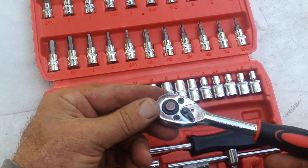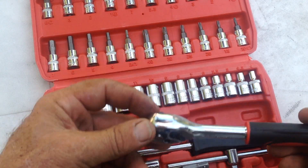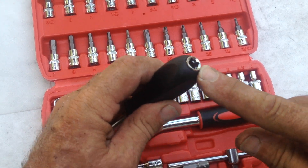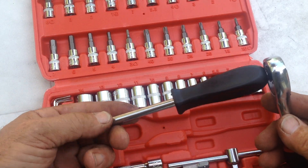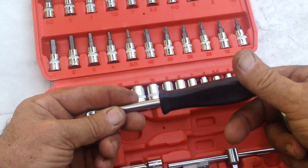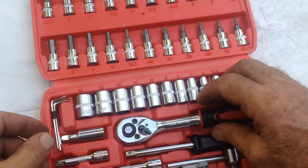For $14 I'm not expecting Matco or Cornwell quality. You have a push-to-release button on top, which is a nice feature. The handle extension also has a quarter-inch drive, so if you've got a really stubborn nut, you can break it loose, then remove the ratchet head and loosen up by hand. I like that feature.